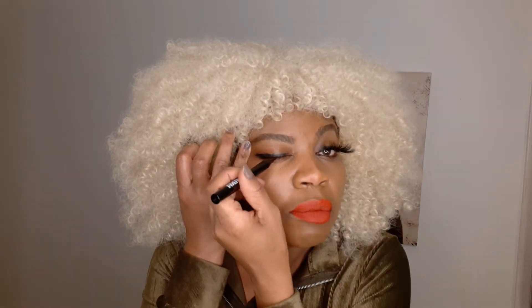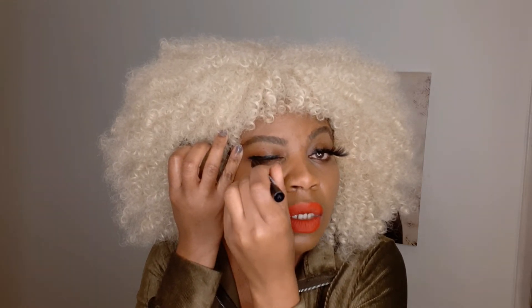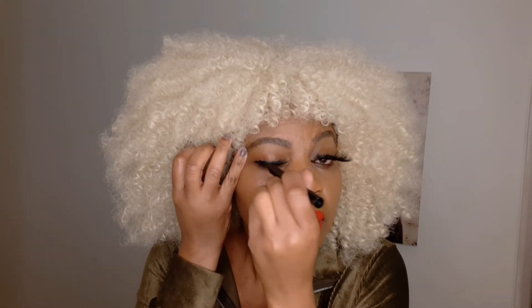Don't forget to shake it. Okay, we're going to do the same on the other side. I'm going to apply some more on my lashes too. I really want it to stay. It's so easy, it's not even messy.